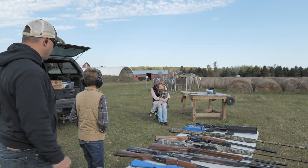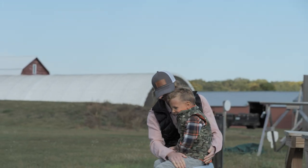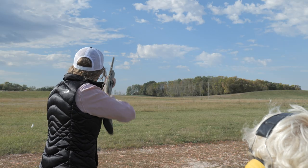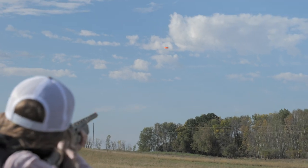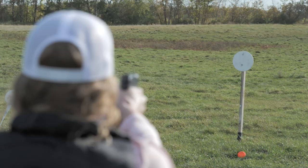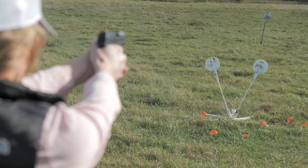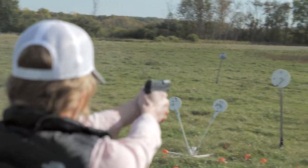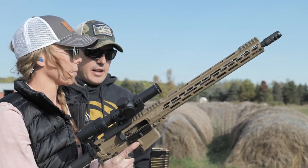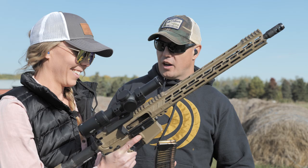Well, now what? Mom should come do some shooting. You want mom to come do some shooting? Yeah! Pull. Pull. Pull. Make the gun do what you need it to. Just go ahead and go to town on that steel out there. Shoot a couple rounds to get the feel for it, and then just shoot it as fast and as much as you can.